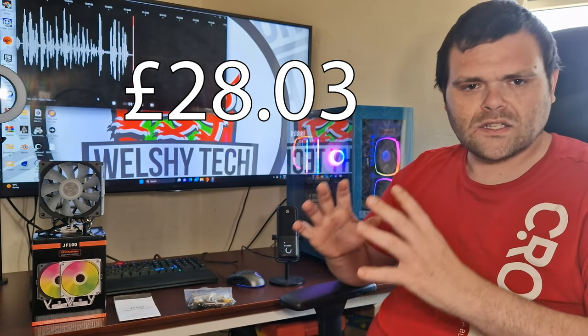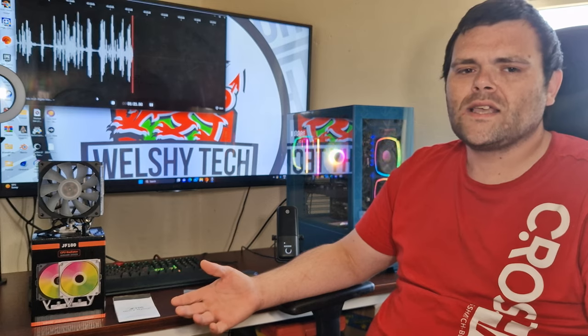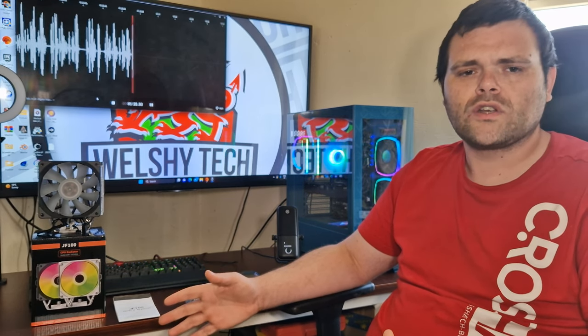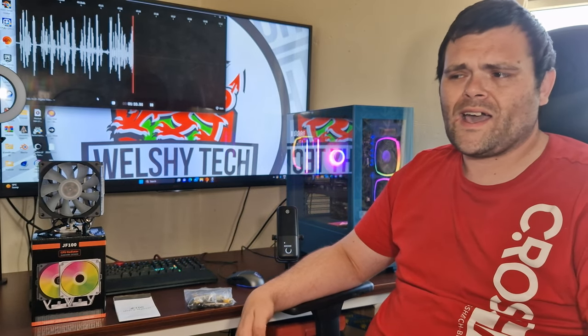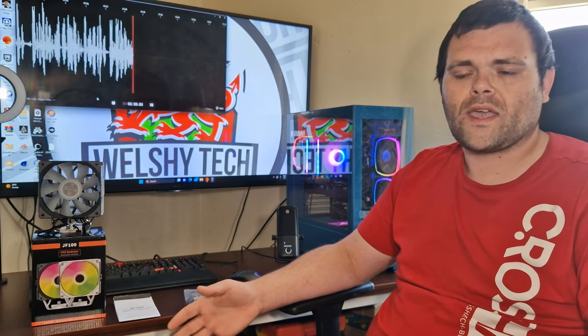This isn't as good quality as Noctua, but it isn't in that bracket for quality — it's there for performance. It's not the best performance CPU cooler I've had, but it's also not the worst. It's a very good CPU cooler for its price point and it gets a recommendation from me. Note that these aren't available in the UK — only on AliExpress and in China.